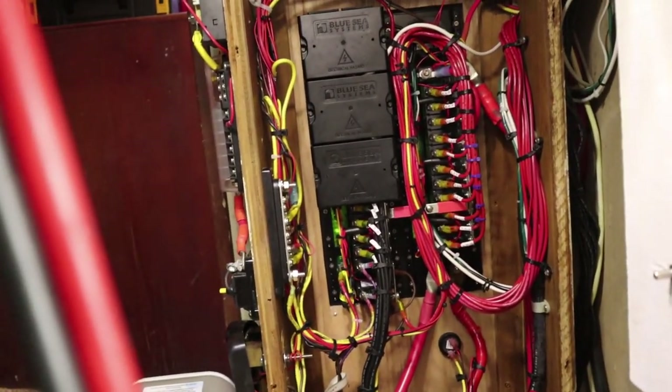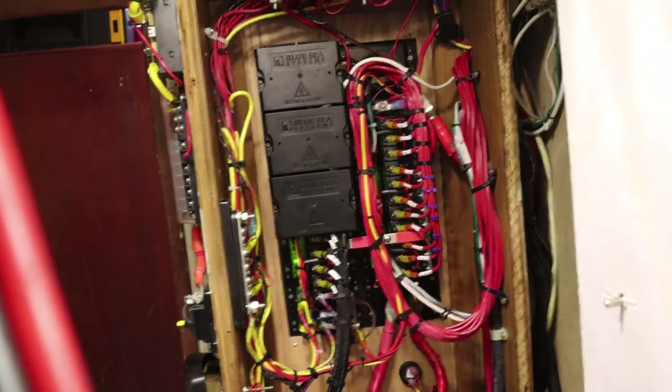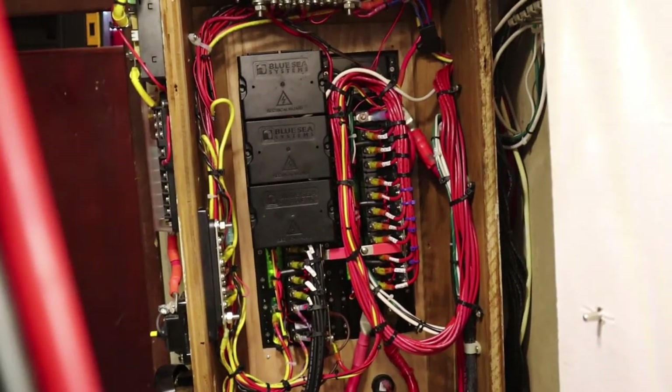Over here you can see the back side of the breaker panel with all that new wiring — I covered that extensively in the last vlog.